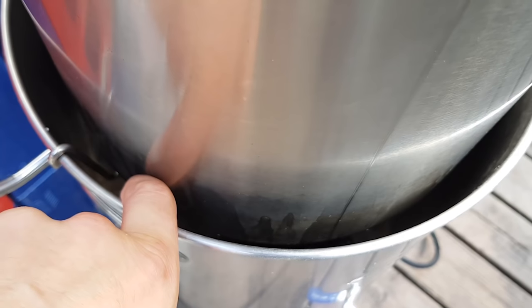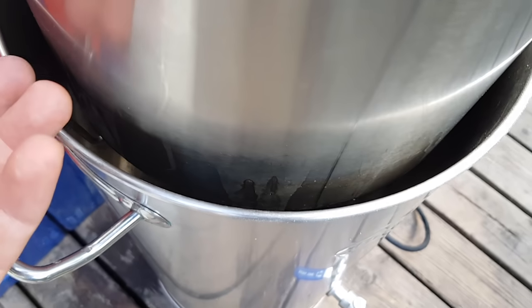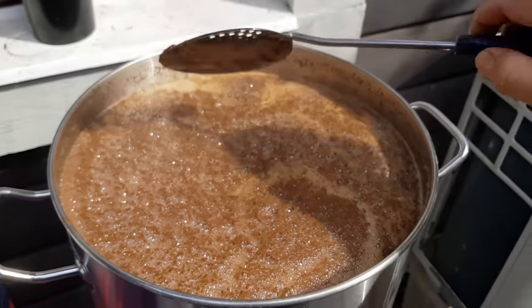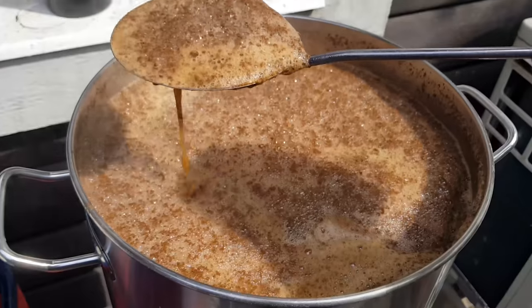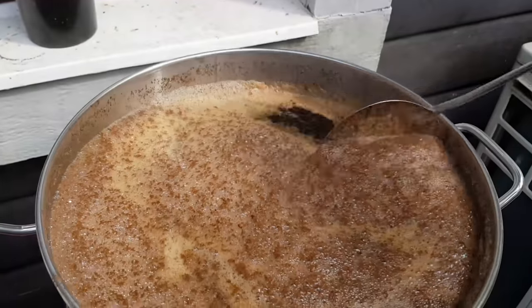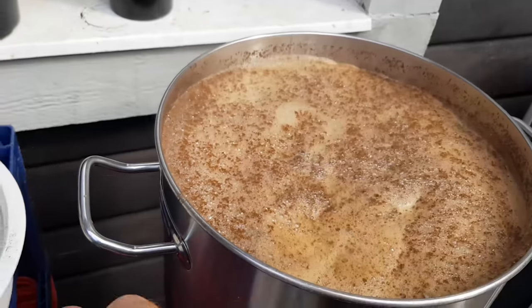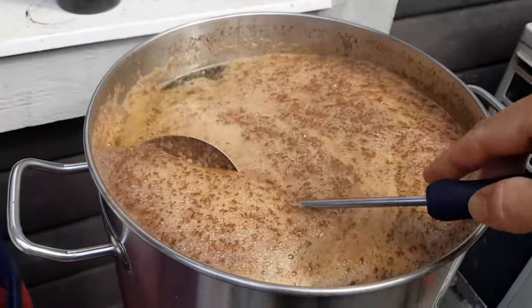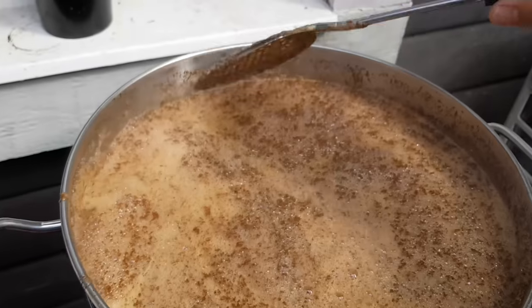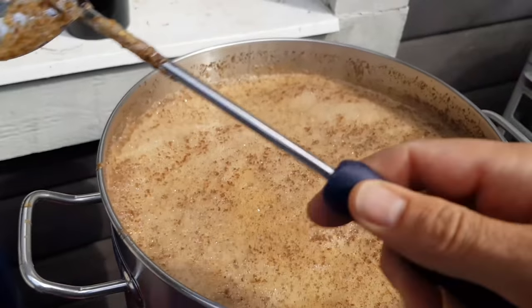We're going to sparge up to when we hit the pipe here, that's about 28 liters. Let's get this gunk out of here. I know I don't have to do this step, but there are advantages — it's a dual purpose.